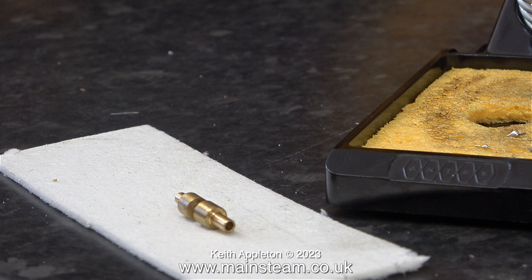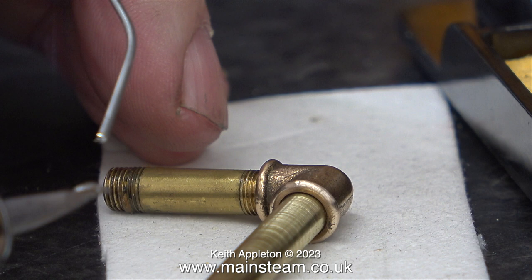If you're soldering larger pieces of metal together — the parts may be brass, copper, or even lead if you're making a stained glass window — you do need quite a substantial soldering iron.